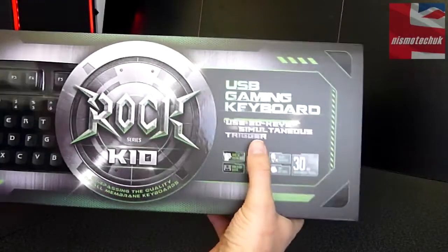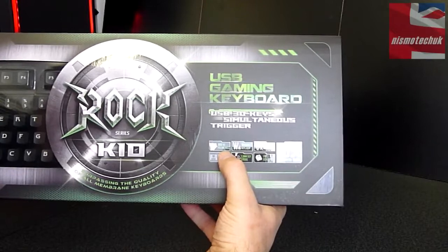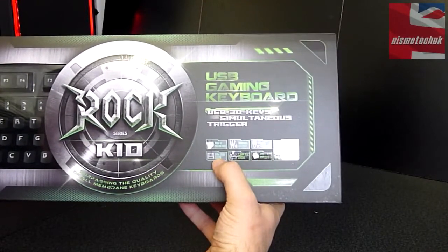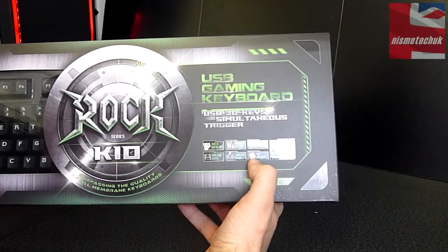On the right hand side we've got USB 3D keys, a simultaneous trigger, USB gaming keyboard, 1000Hz polling rate, Windows lock key, N-key rollover, POM guide sleeve, 3.8mm keystroke and PBT keycaps.